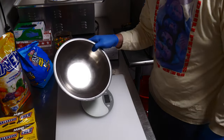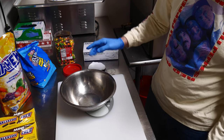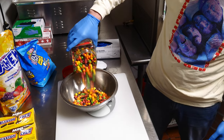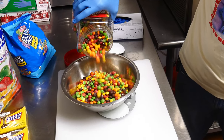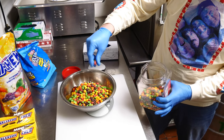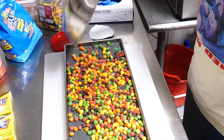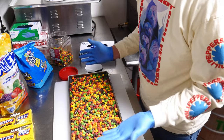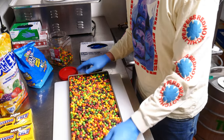To weigh the Skittles, I'm going to put this bowl on the scale and tare it off so we don't calculate the weight of the bowl — just the Skittles. That's 32.9 ounces, so 32 ounces. Now let's put them on the tray. I usually don't do this many Skittles on a tray, but for the purposes of this video I'm doing the two pounds and then we'll see the net ounces. Let's put this in the freeze-dryer.